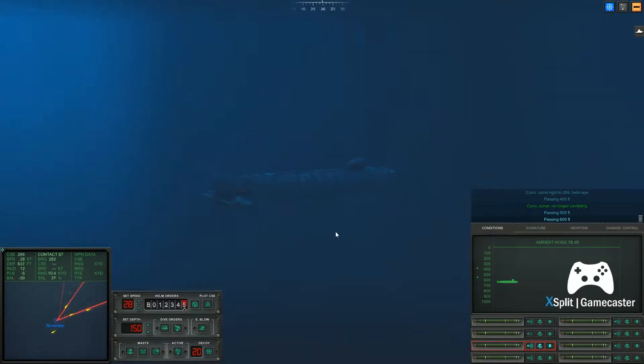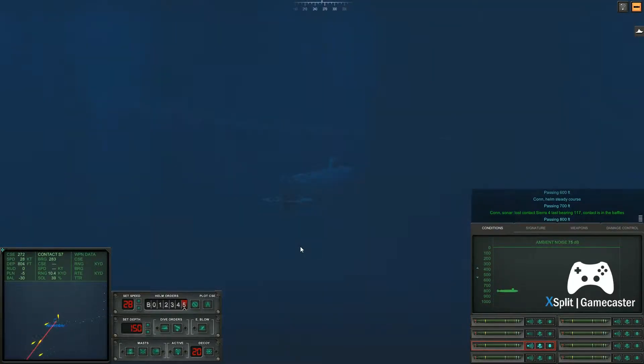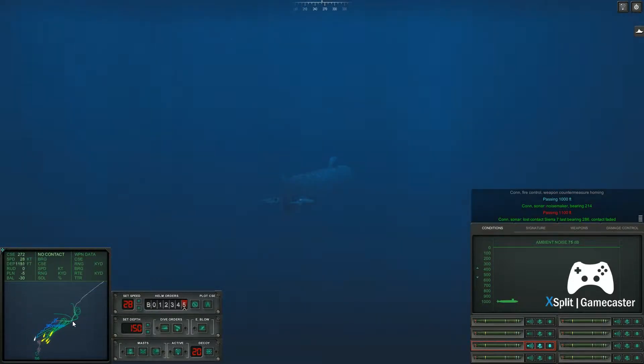Passing six hundred feet. Con helm. Passing seven hundred feet. Passing eight hundred feet. Con sonar, passing nine hundred feet. Passing one thousand feet. Passing eleven hundred feet. Passing twelve hundred feet. Come right to two, eight, five. Helm, I.